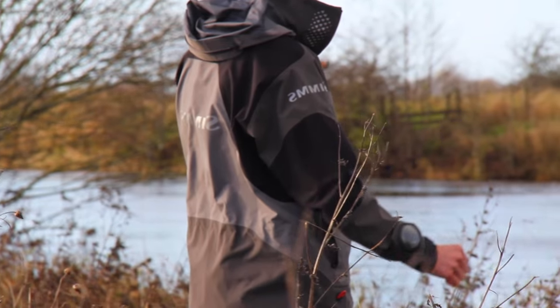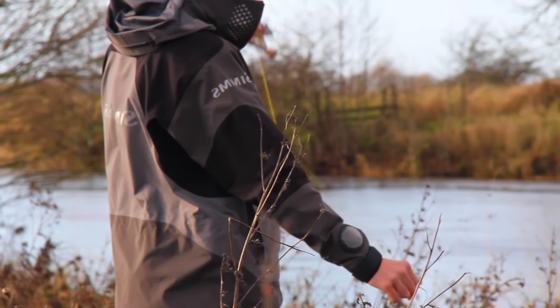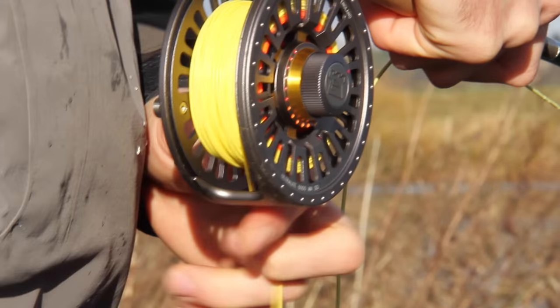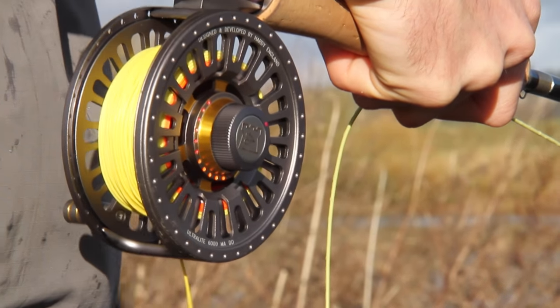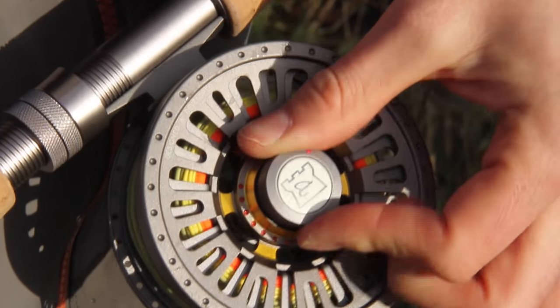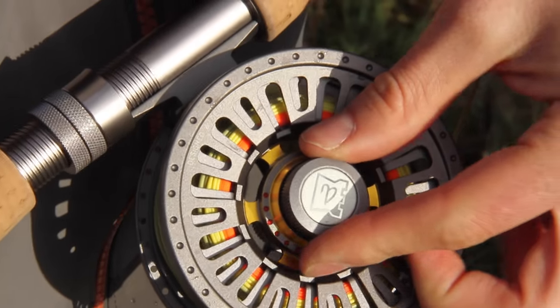We've found when using the reel the mid-size Arbor spool, although smaller in diameter than the Ultralight CADD, the retrieve is capable and by no means a disadvantage. The one turn carbon composite multiple disc drag system is effortless with the colour coded red, amber and green gauge.